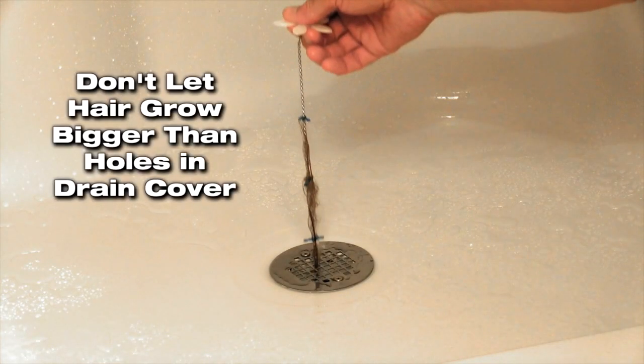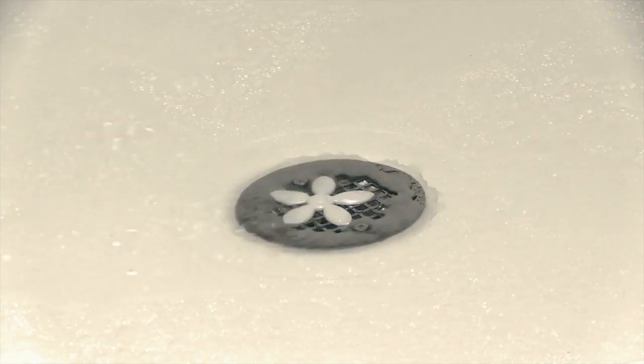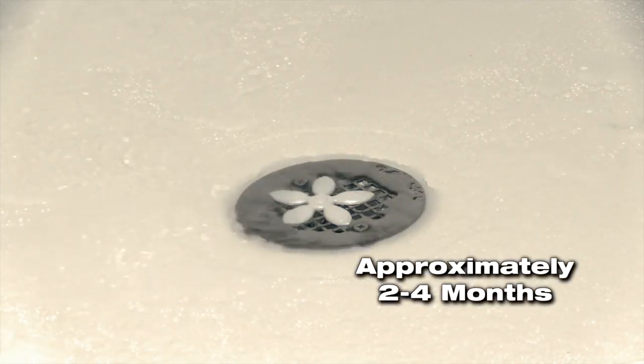Please note: don't let it grow bigger than can be removed through the drain cover. Typical replacement is approximately 2 to 4 months.